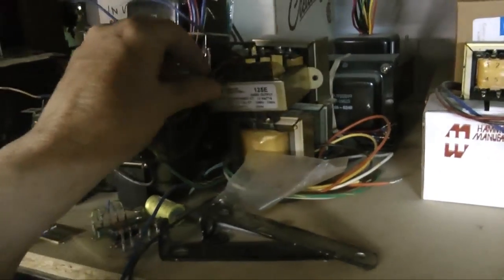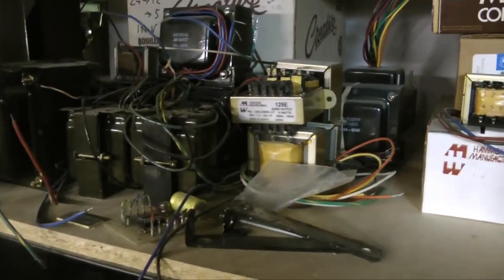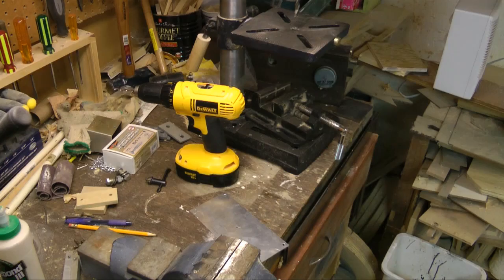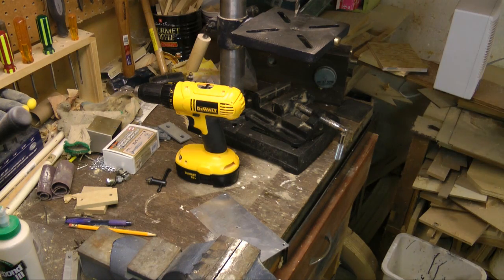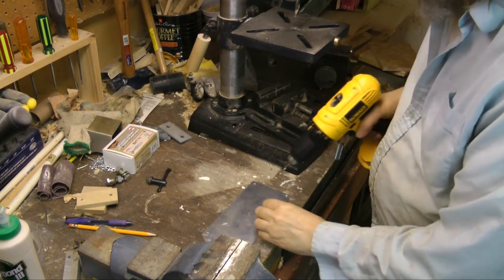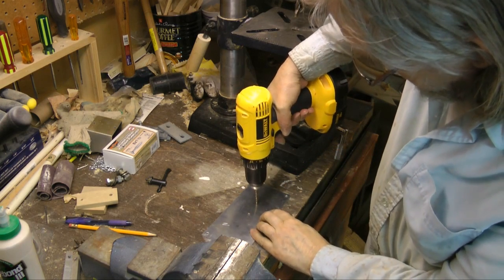Lots of stuff for 18 watt and three watt amplifiers as well. First step is to make some pilot holes. I've already marked the spot, approximately.